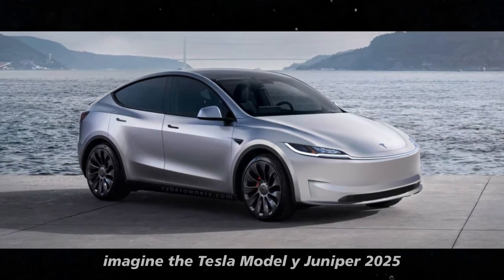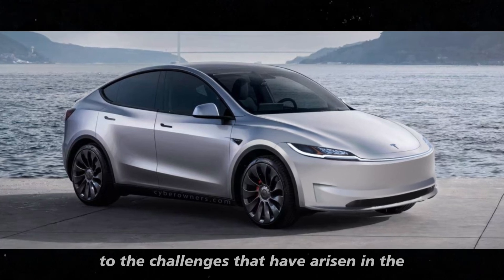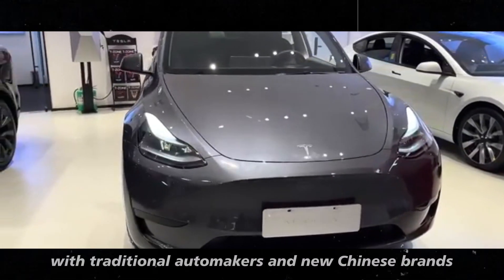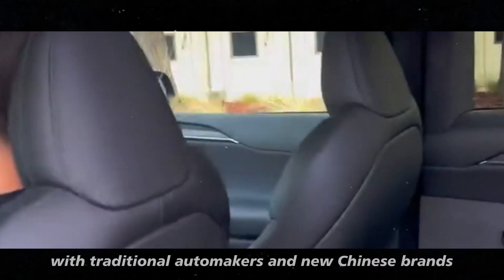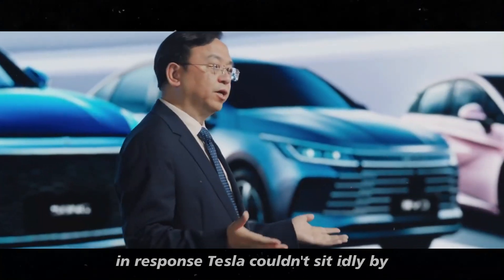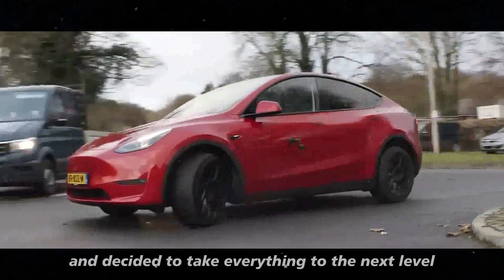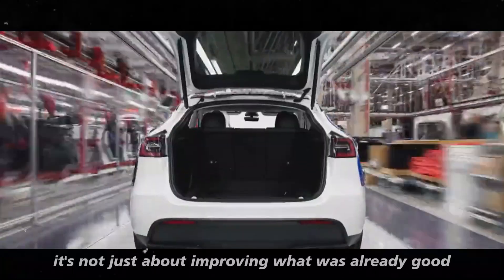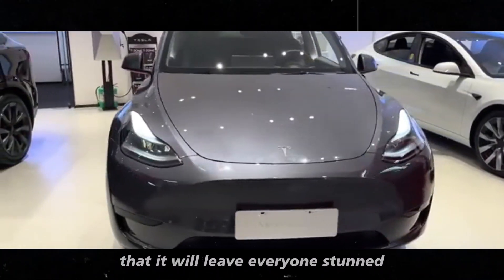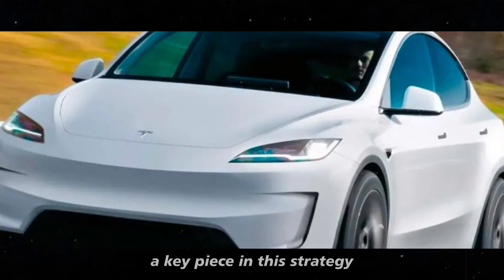Imagine the Tesla Model Y Juniper 2025 as Tesla's answer to the challenges that have arisen in the automotive market over the past few years. The competition is getting fiercer, with traditional automakers and new Chinese brands diving headfirst into the electric vehicle world. In response, Tesla took the already successful Model Y and decided to take everything to the next level — creating something so innovative it will leave everyone stunned. The Juniper 2025 is undoubtedly a key piece in this strategy.